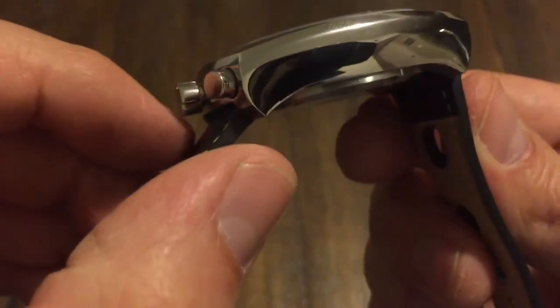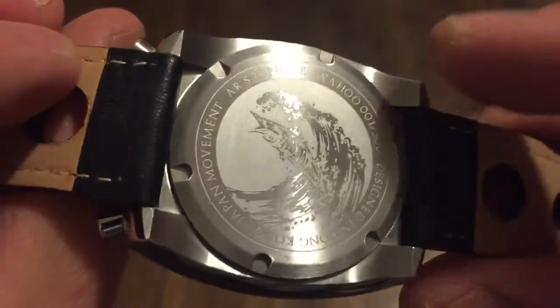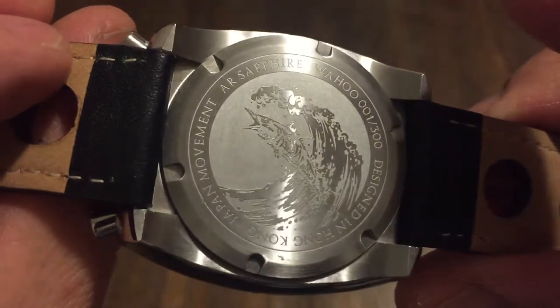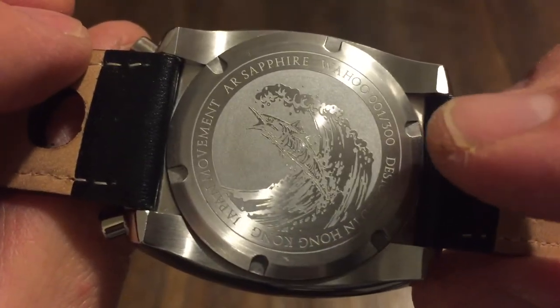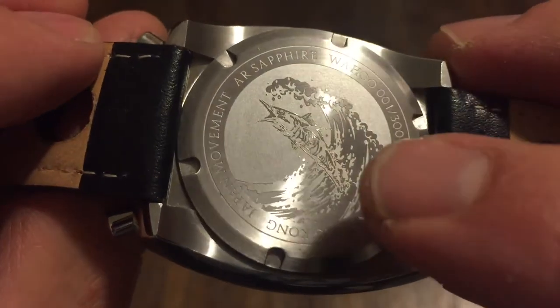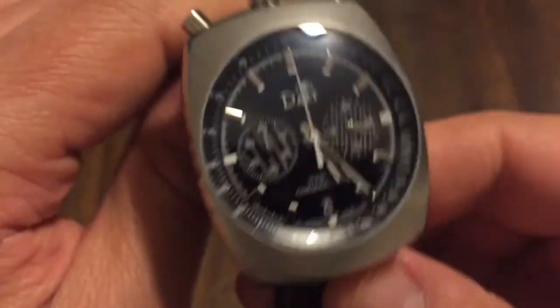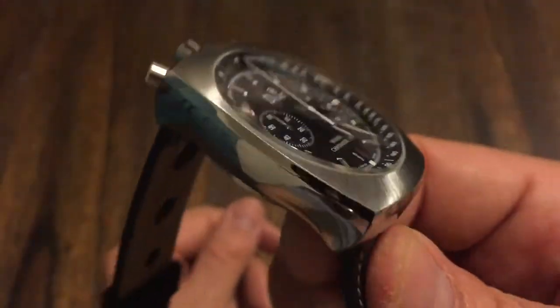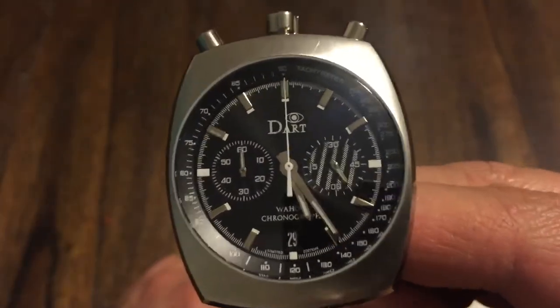This is 12.5mm in thickness, which looks thicker but it's really not, and it curves in a little bit. You have a screw-down case back which is very nice. It says Japan movement, AR sapphire crystal, Wahoo one of 300 — this is a limited edition. It's a prototype watch designed in Hong Kong. The Japan movement inside is the Seiko mecha quartz, a very popular movement used in many different micro-brand chronograph watches.